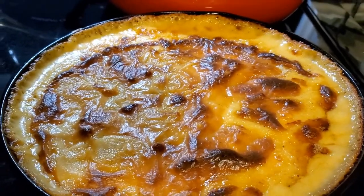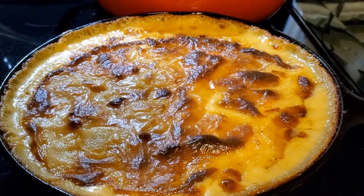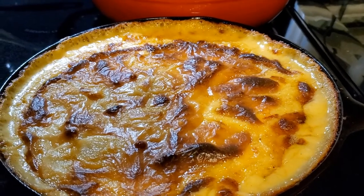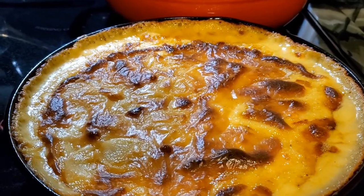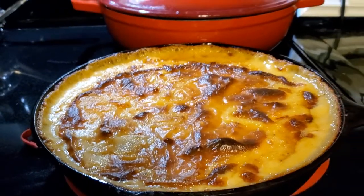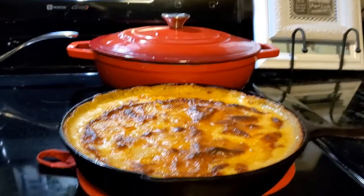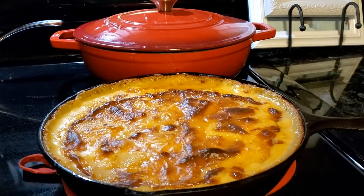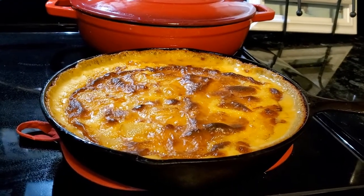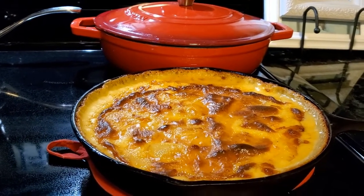I could have used a higher temperature, but it would have browned too fast. You could cover it and cook at 400 or even 375 to be a little safer, but you don't want it to stick and you certainly don't want it to burn. This is absolutely beautiful — I can't wait to get into this potato au gratin. It's going to be delicious.